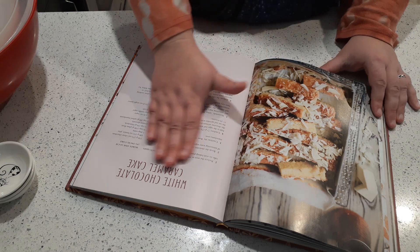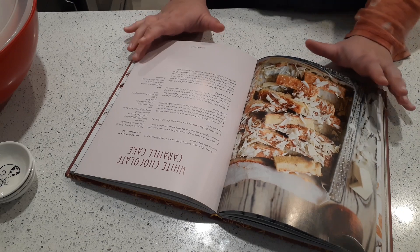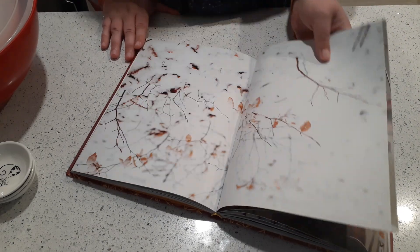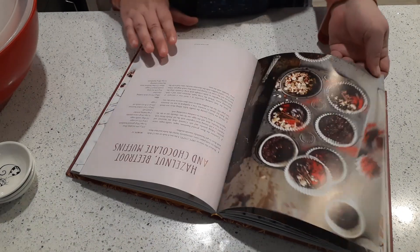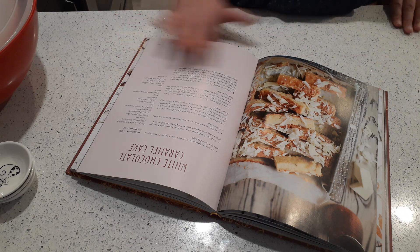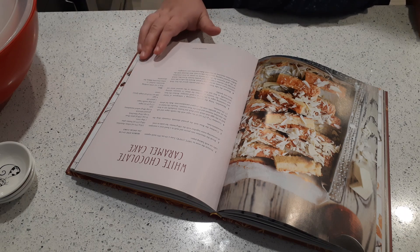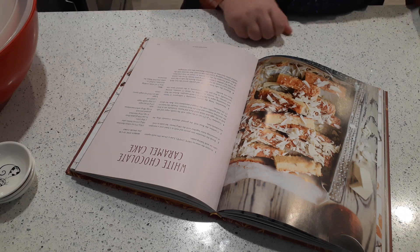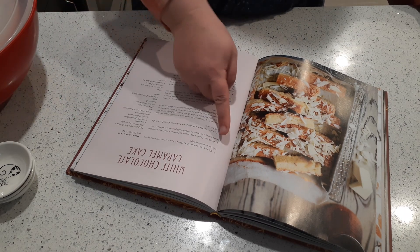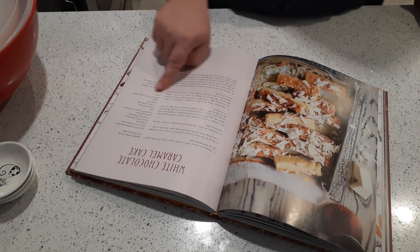I happened to open it up to the white chocolate caramel cake, which is actually a really nice recipe. Most of these recipes are pretty good, which is why I use it a lot for my niece — she enjoys the fairy tale stories in it. So you open it up to your recipe page, and there are a couple of things you want to do first. The first thing is to read through your recipe beginning to end before you even think about starting. Read through your ingredient list and then each step of the recipe, every single step beginning to end.